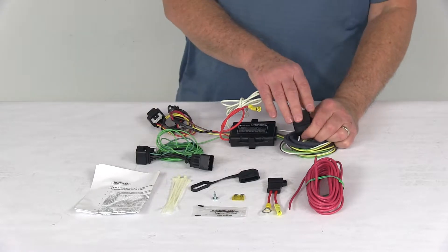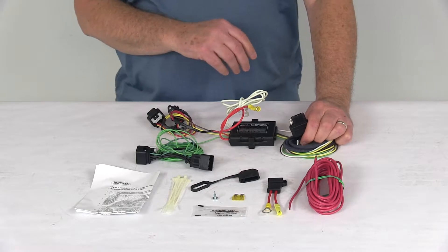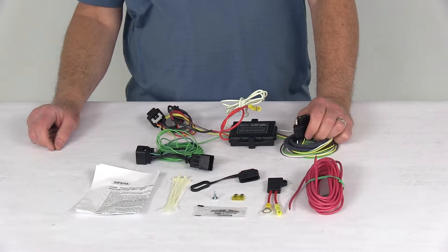This harness will provide a four-way flat trailer connector at the back of your vehicle to power your trailer's signal lights. It is compatible with five-pole, six-pole, and seven-pole adapters that we sell separately.